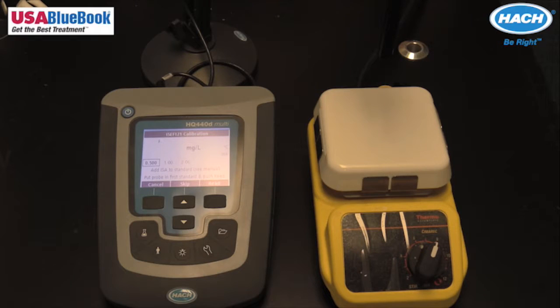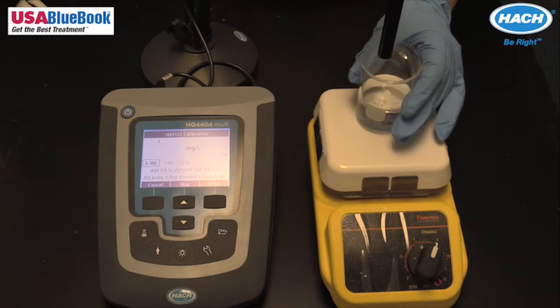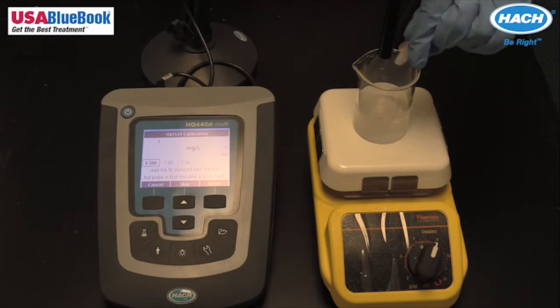ISE methods also have different ranges of measurement for the ion of interest. Make sure to select the correct method for the sample under the current method setting. Pour the standard into three separate beakers. One ion strength adjustment buffer must be added to every 25 milliliters of sample used in each beaker.